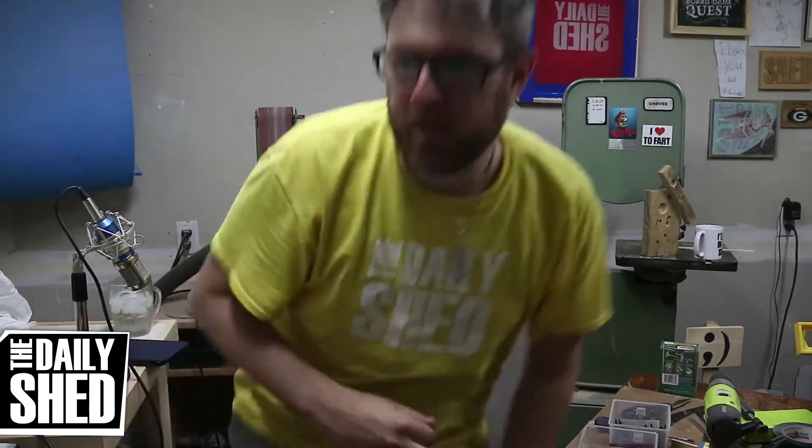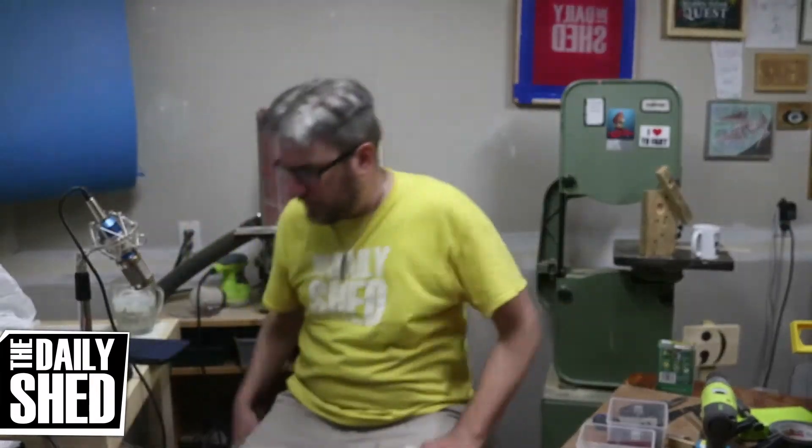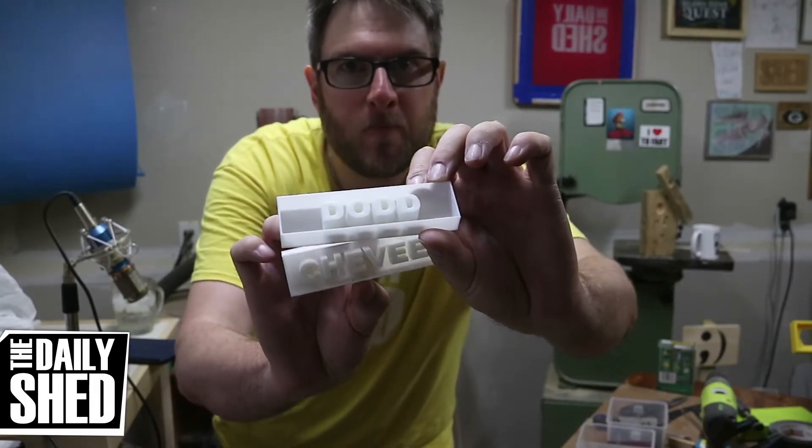It's printing pretty much the same thing I printed yesterday, and that's kind of what I want to talk to you about, but let me just show you. I'm working on a project. I had an idea for something I could do that's a little bit different with a 3D printer, and that idea was to make molds.